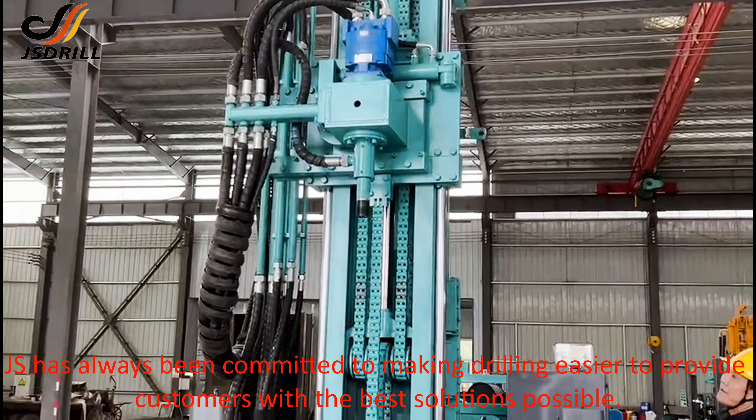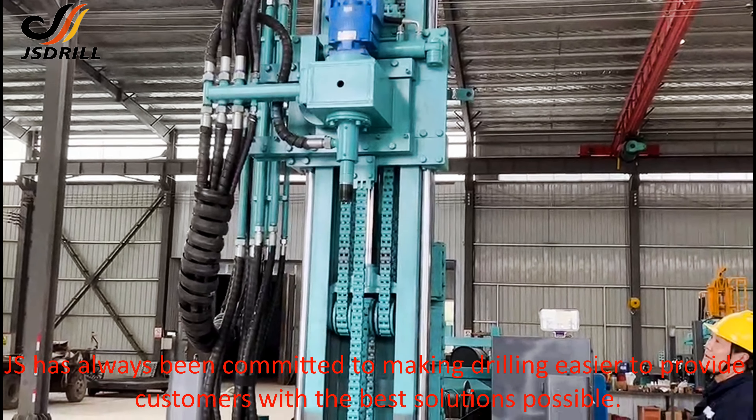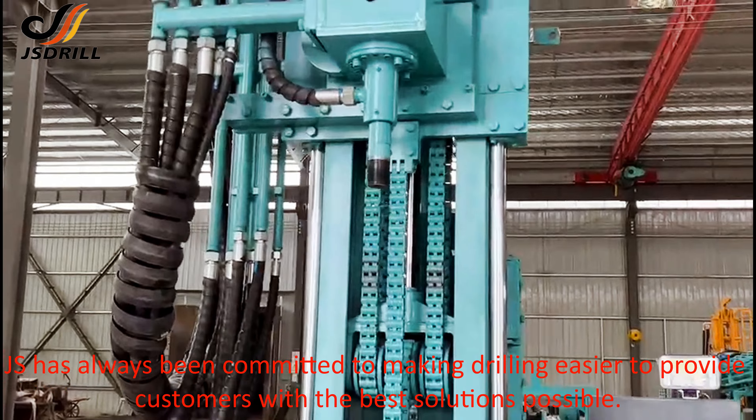JS has always been committed to making drilling easier, to provide customers with the best and most convenient solutions possible.